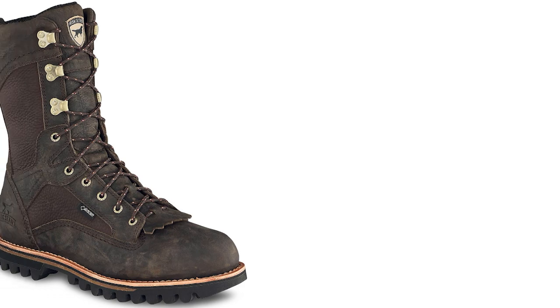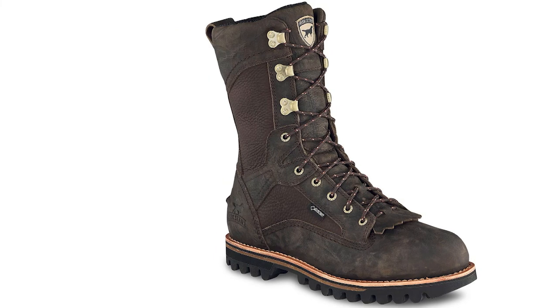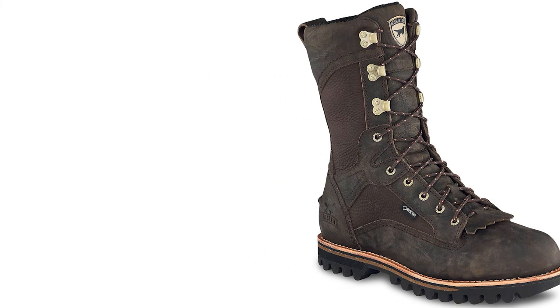One thing about this boot — one of the reasons I bought it — is that it's a 12-inch boot, meaning from bottom to top it's about 12 inches high. Great boot, I'm glad I got them.